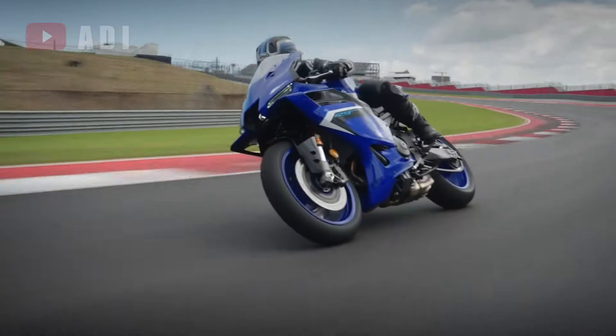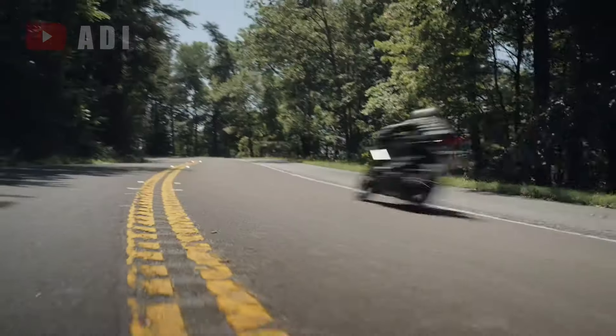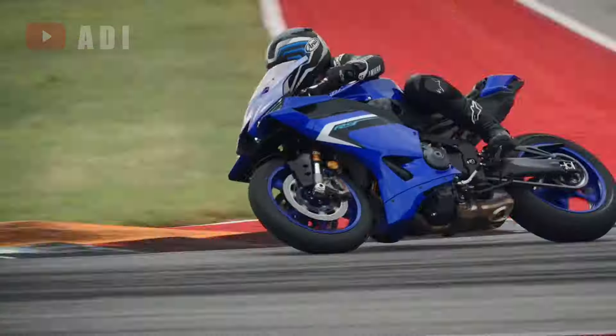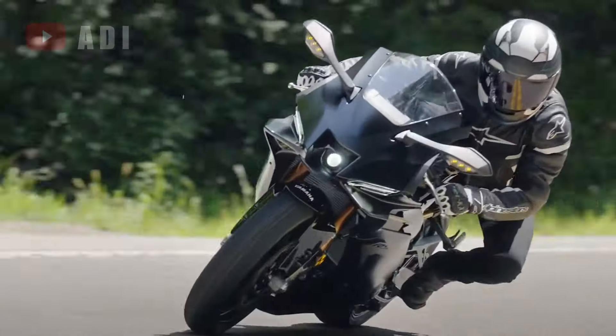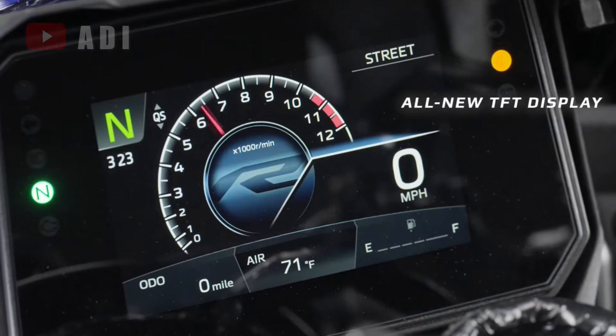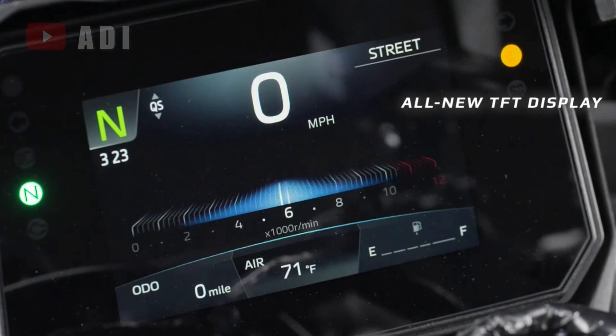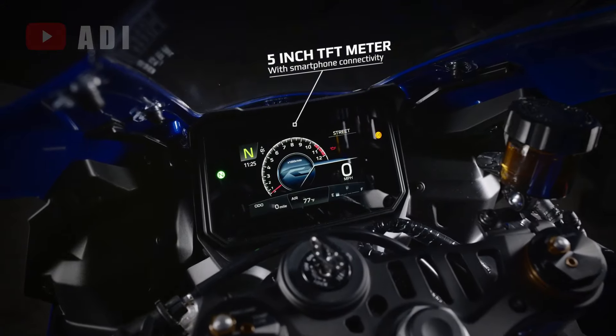The two-level engine brake management, back-slip regulator, and launch control further refine performance. The Yamaha variable speed limiter adds a layer of control. This represents a significant leap in technology compared to the R6's basic traction control and ABS. The R9 also features a full-color 5-inch TFT display, offering a wealth of information and connectivity options via the Yamaha Y-Connect app.